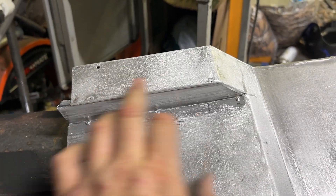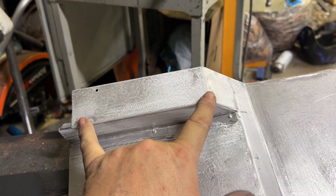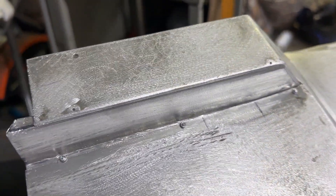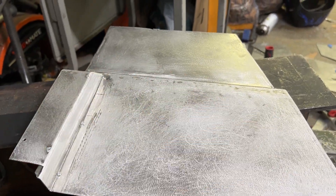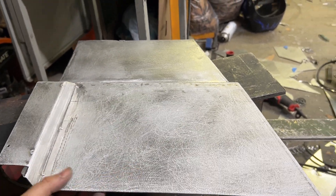I need to get some squash rivets for applications like this, because countersink flush pop rivets will work, but I can do better — especially on such a prominent piece. This is going to be the table which will go up there and I'll show you what it does.